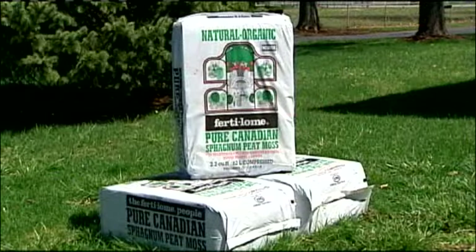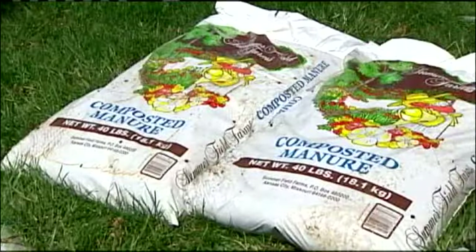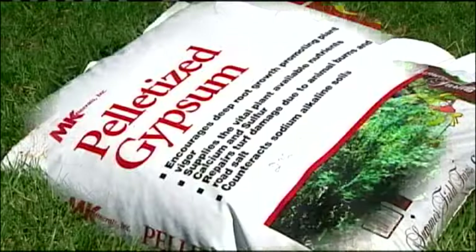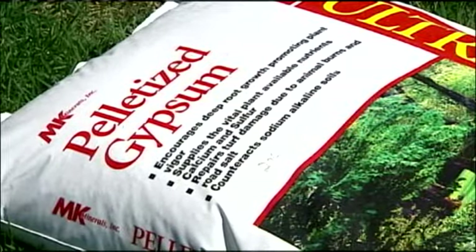I start with six cubic feet of peat moss — not plain peat, but peat moss. They come in two or three cubic foot bags for easier handling. Then, two 40 or 50 pound bags of well-rotted composted cow manure. I continue with 40 or 50 pounds of gypsum to break down any clay elements in your soil.